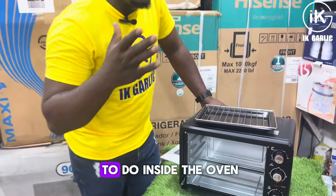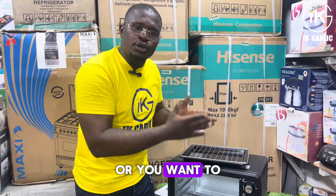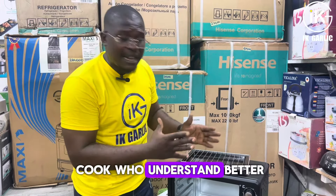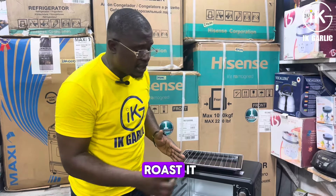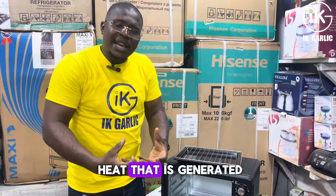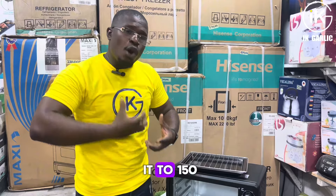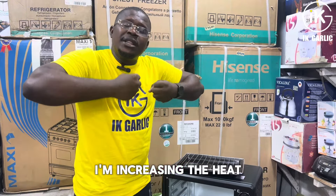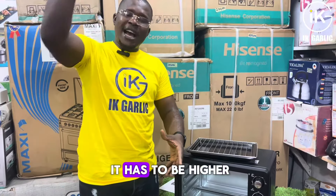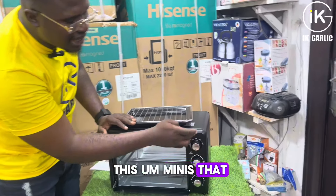This third knob controls the temperature in degrees. Depending on what you want to roast or cook, there are certain degrees you should not exceed. For example, if you're roasting meat and you know you shouldn't go above 150 degrees, you won't take it above that. The degree setting controls the amount of heat generated. At 100 degrees you get heat like the boiling point of water; at 150 you're increasing the heat further; and at 200 or 250 the heat is even higher. You need to know the amount of heat your item requires.